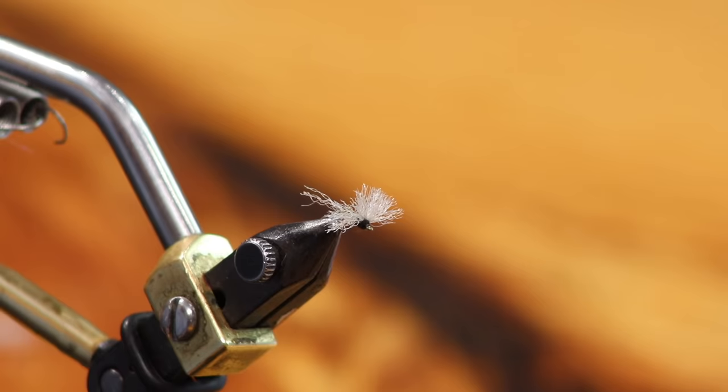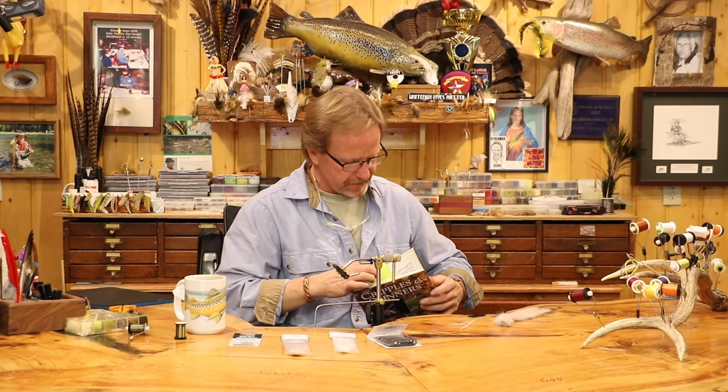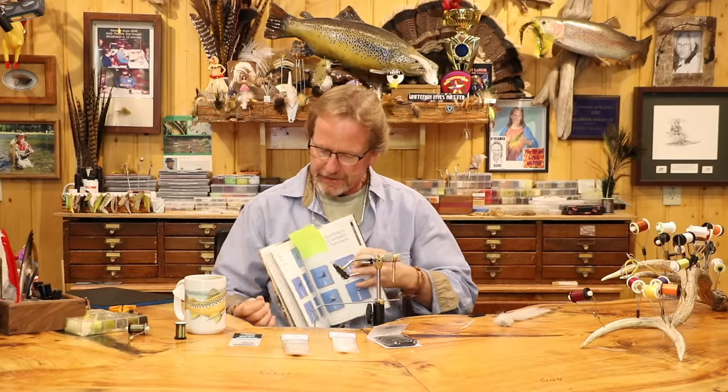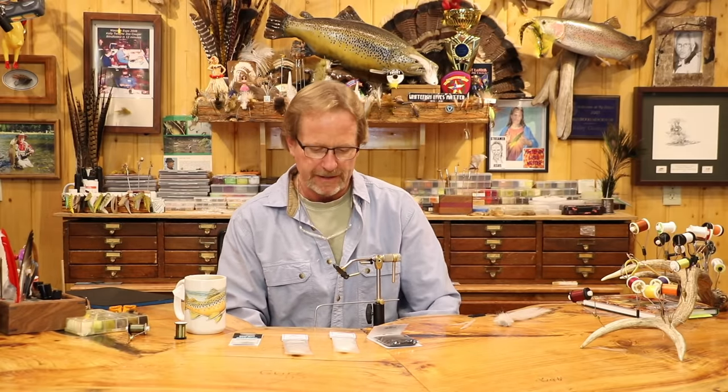Welcome back. Today we're going to tie a trico spinner. This spinner is from a book I did about 20-some years ago — my Cripples and Spinners book. It's got a lot of really cool patterns in it from seven other contributors. This one is called the Compare Spinner.